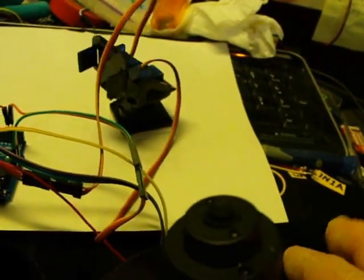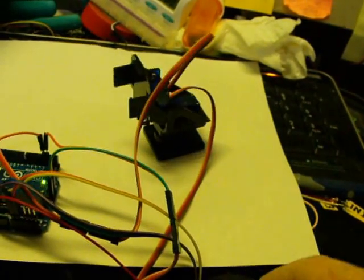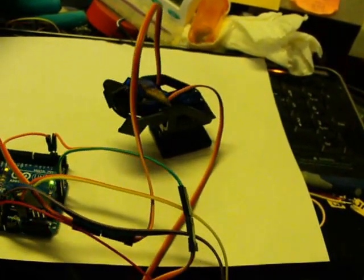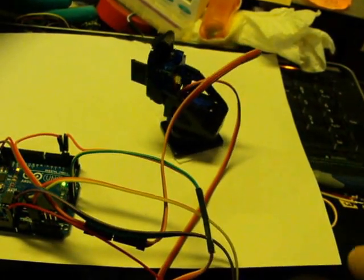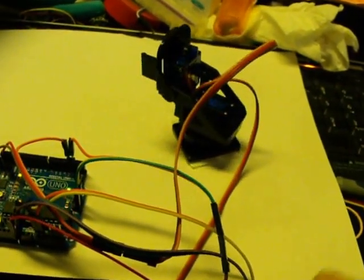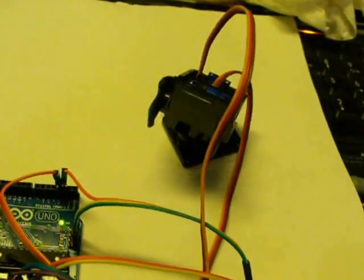I have a little pan and tilt servo gizmo over here. As I move the joystick back and forth, the pan and tilt device goes side to side. If I push the joystick forward it goes forward, and back it goes back. I'm just going to show that you can actually get pretty smooth movements using this.